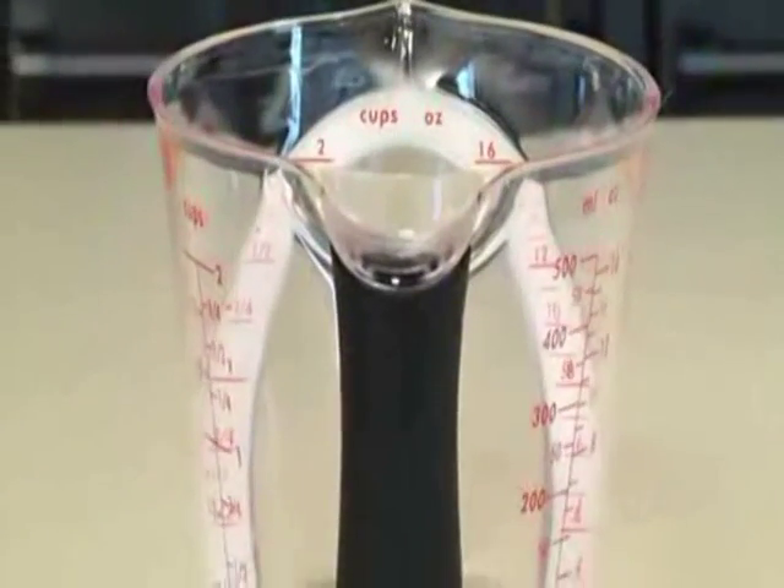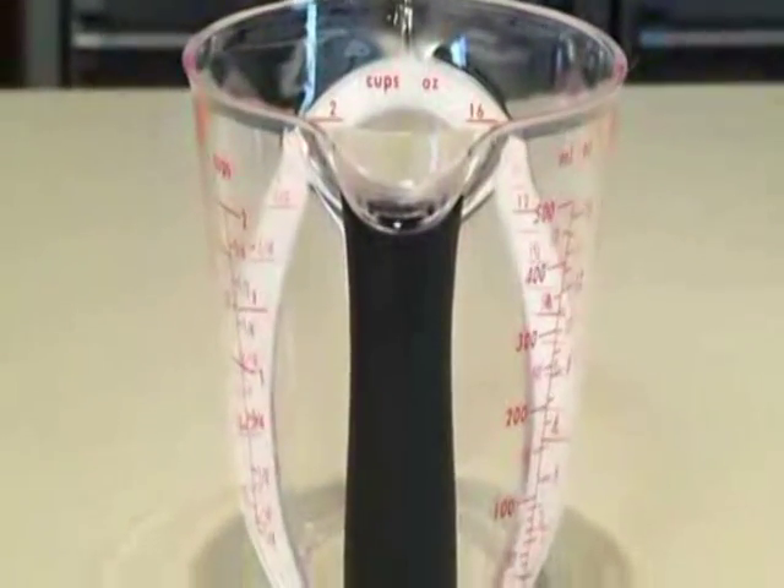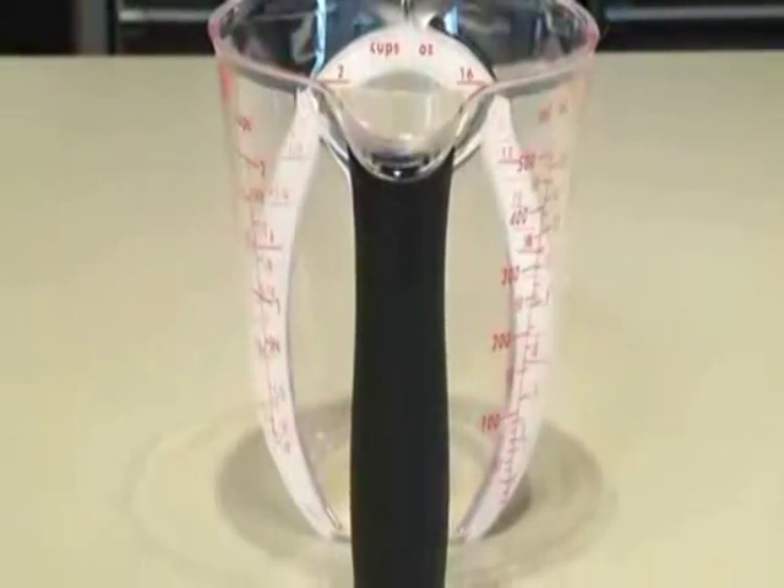Our angled measuring cups also feature a soft, non-slip handle, giving you a firm grip even when your hands are wet.